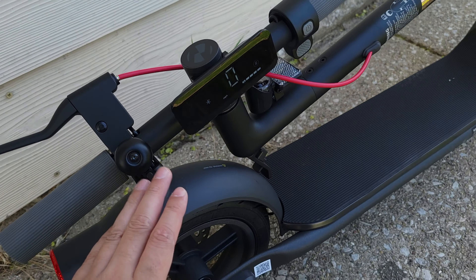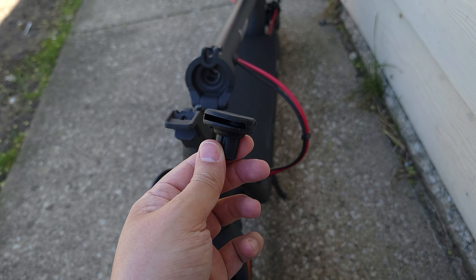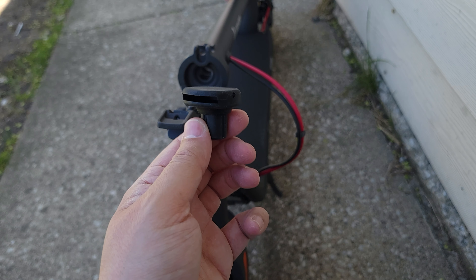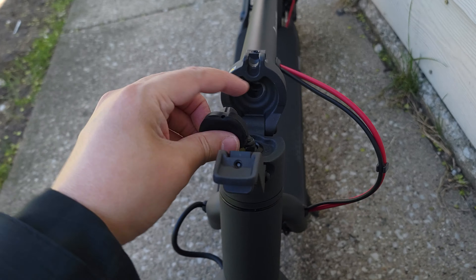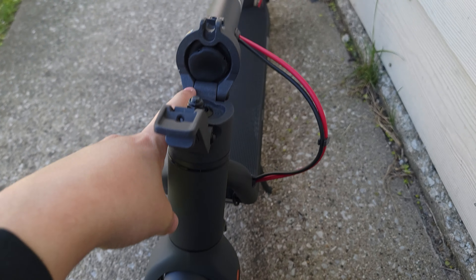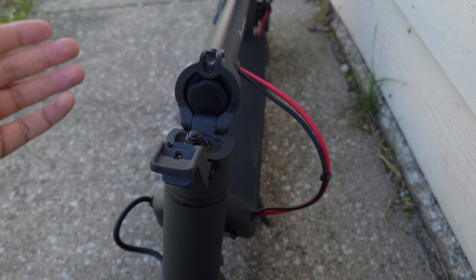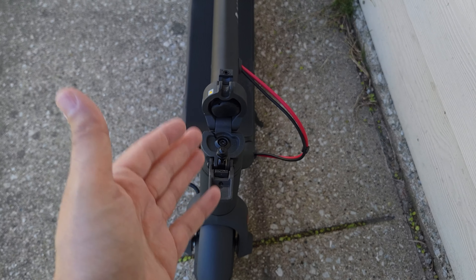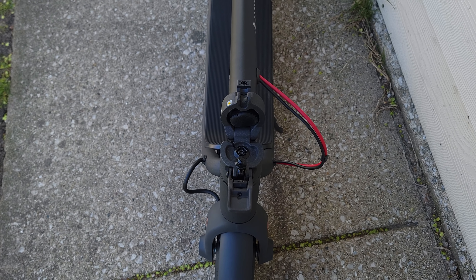While the scooter is folded, there's one more cool feature — this little rubber piece right here is an Apple AirTag holder. You put your AirTag right there in that little slot, stuff this piece in, and now you have a hidden Apple AirTag inside the scooter. So if someone steals your scooter, you'll easily be able to track it — definitely another cool security feature for peace of mind.